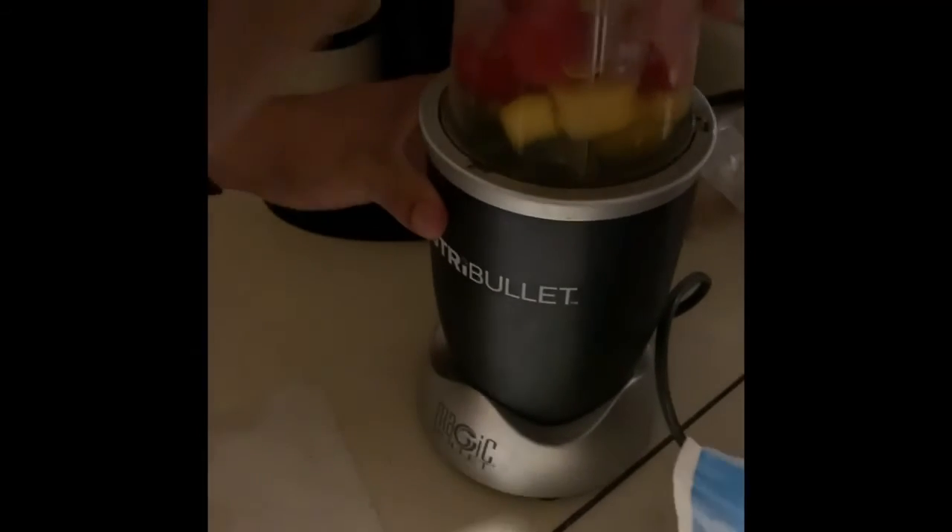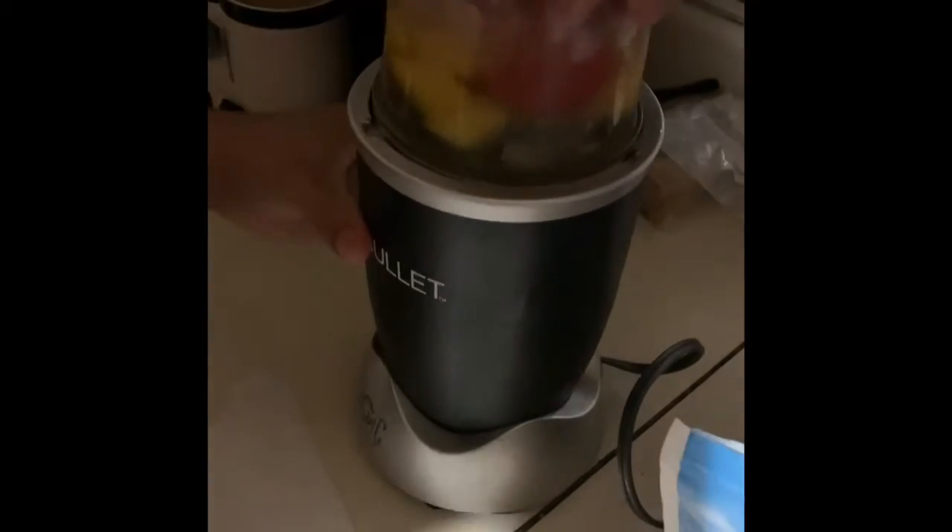You can put it on your blender, but I'm using this gift that I got. It takes a couple spins to get it going.